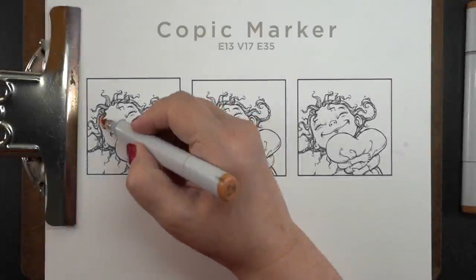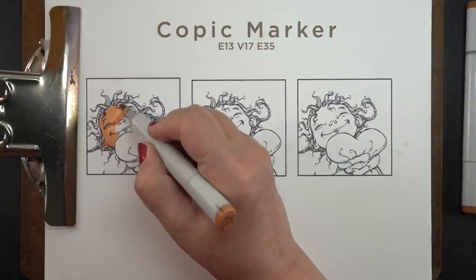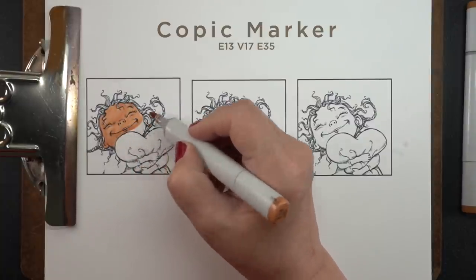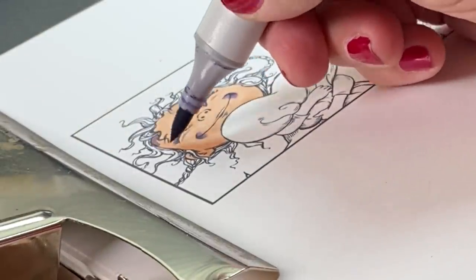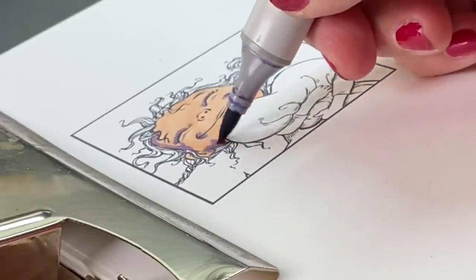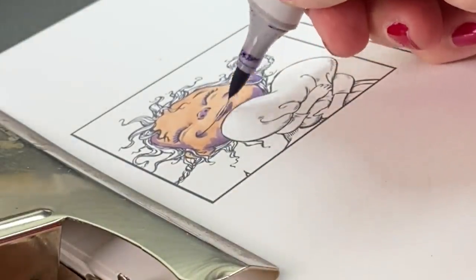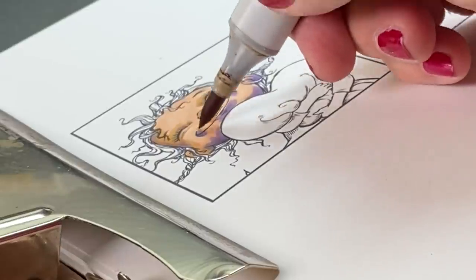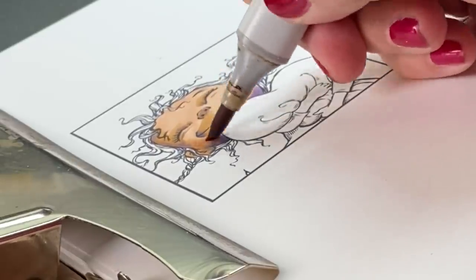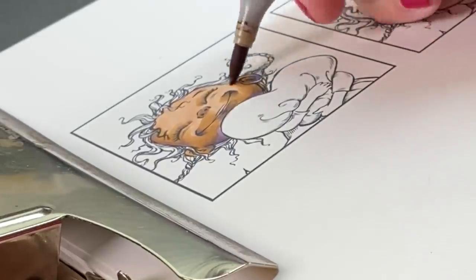Next, let's do the same exercise in Copic markers, because the same principles apply. I can use the same colors in three different colorings and just use them in different amounts to get a very different look. And it's not only in the amount used on the drawing itself — there's also the color around it. The color around everything affects how it looks. There might be a green background in the tutorial and you chose to make it a pink background, but that's going to change what the skin tone looks like because it's got all that pink around it. So you may need to do some adjusting to your artwork.